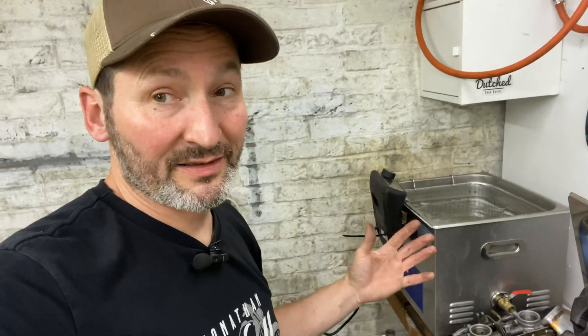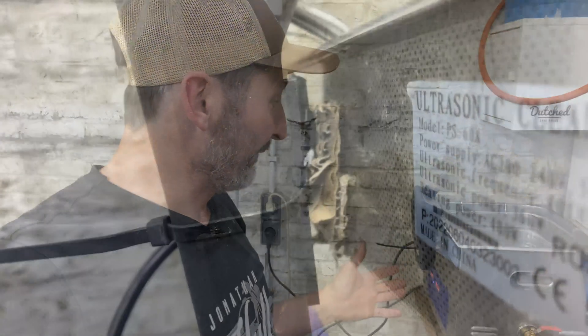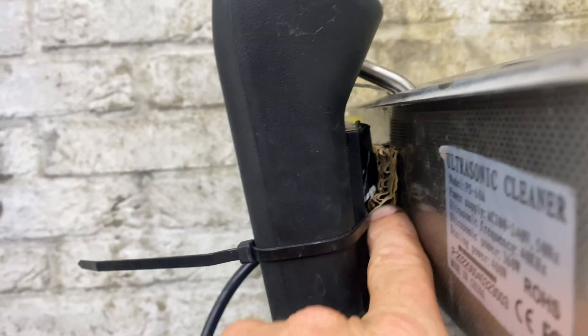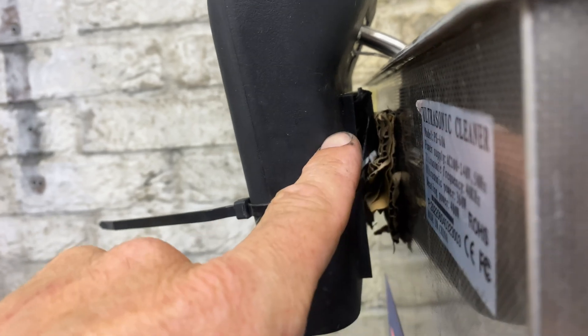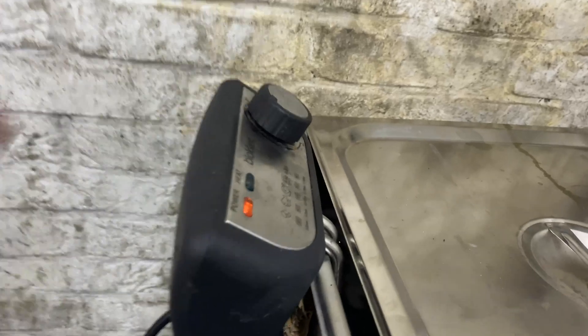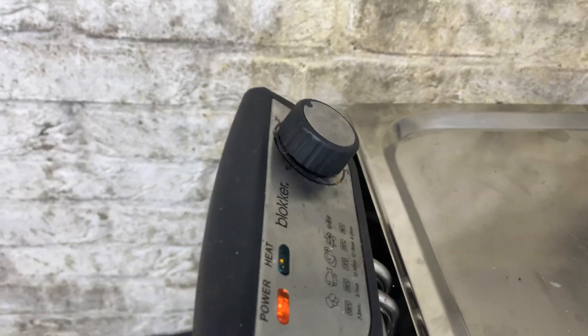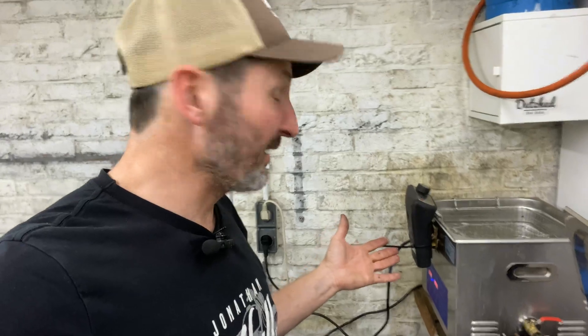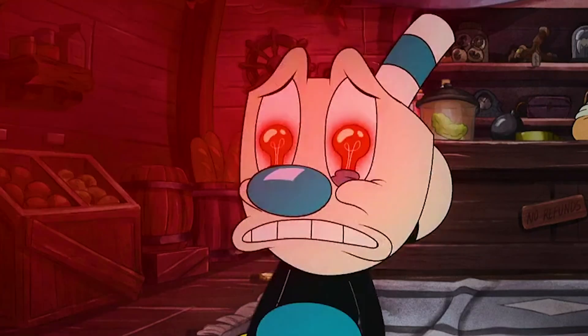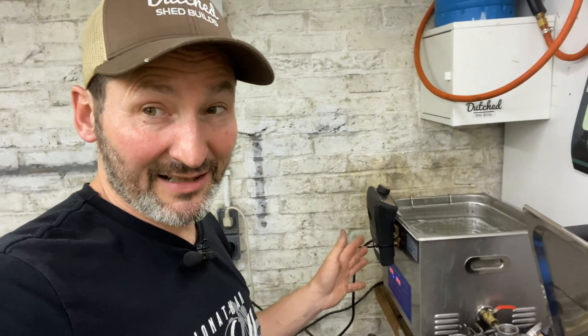It goes a lot faster if you do it like this. That little switch is a safety switch — just wet some cardboard in there so the device makes contact and starts heating. I run it on full blast so it's really quick, and it's not that dangerous really. It takes about 15 minutes to heat this up.